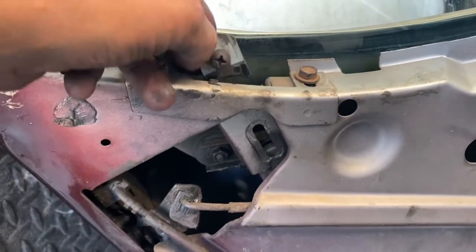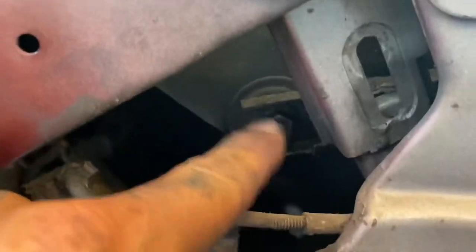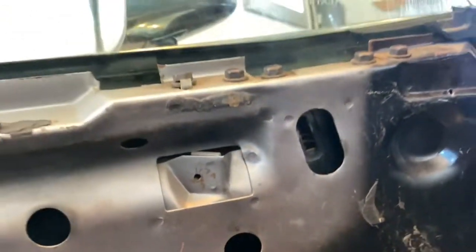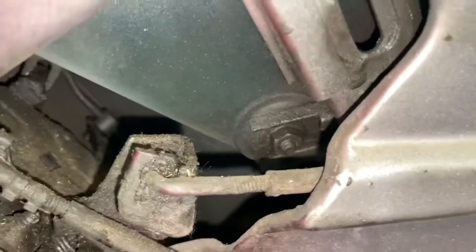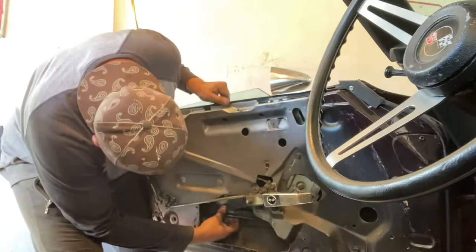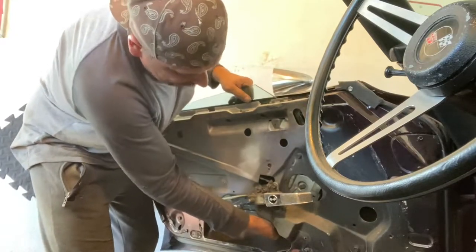Inside there were these stopper things that stop the window from going too high. The glass is attached in one spot, and the other spot it's attached — you have to kind of lower the window so this bolt lines up in this hole here. There it is with the light. We're gonna unscrew that one, and the window should just come right up. I lowered the window and I got those nuts unscrewed — I'm just trying to push the bolts out of the track.